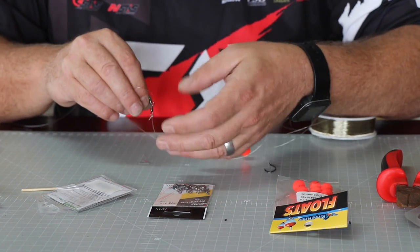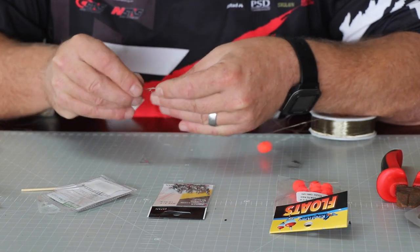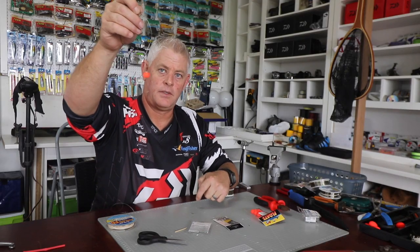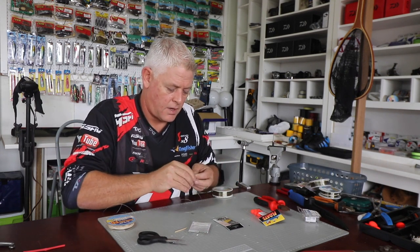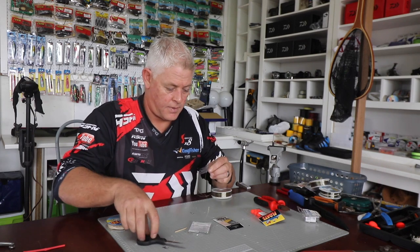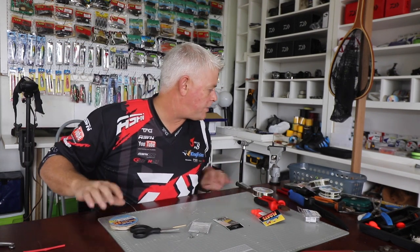I've got 0.50 Maxima here, which I'll use for my sinker line — that goes on the small swivel of your combi swivel with a figure of eight. This sinker section I fish about three to five times the length of the hook section, because you want it up in the air. I form a loop at the end, and that's to attach my sinker. Very simple — there it is, a standard bronze bream trace.